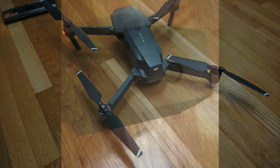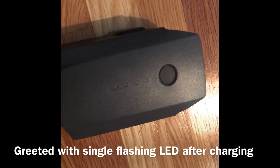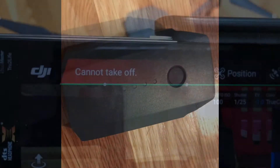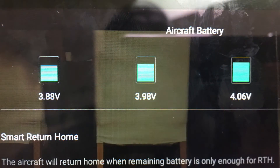The intelligent battery will prevent the aircraft from flying when a fault is detected. The detection message will also indicate on the DJI Go 4 app, which is great if you check the app.